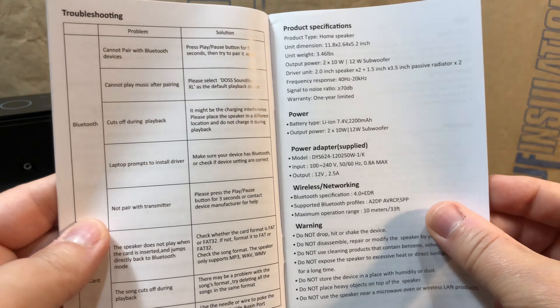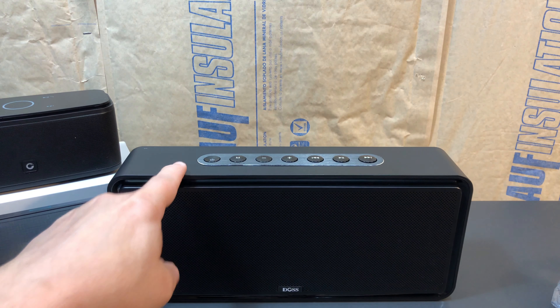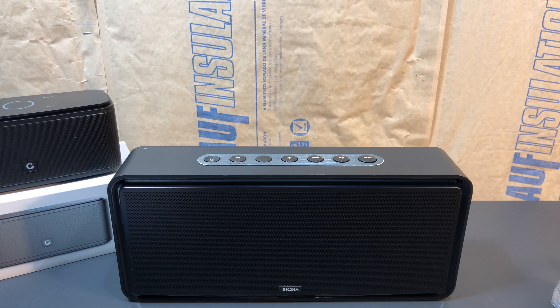The battery is a 7.4 volt, 2200 milliamp unit. The smaller one was a 3.7 volt, 2200 milliamp. Also, there's no mention of pairing with an Amazon Echo — just pairing with a smart device. I don't know that it wouldn't work, but it's curious it was mentioned in the smaller unit's instructions and not here. So let me get this charged up, pop the micro SD card in, and we'll see what it sounds like.